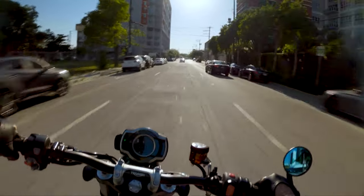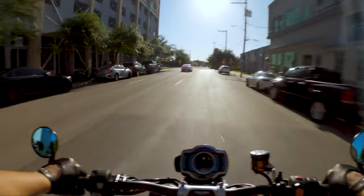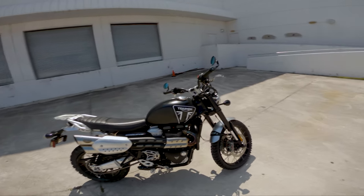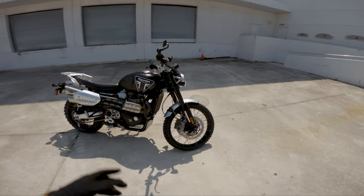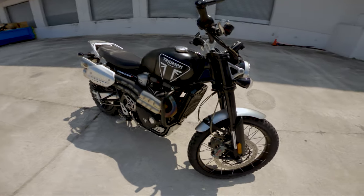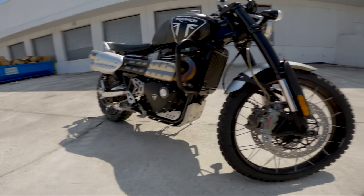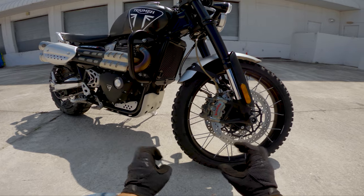Number one on the top five things I like about the Scrambler is the overall components on the bike — I'm referring to the suspension, brakes, and the TFT display. Starting with the suspension, I think Triumph did a really good job with the components they chose. Mind you, this isn't the hardcore off-road version — the XE. This is the XC, the base level, the more street-oriented one.